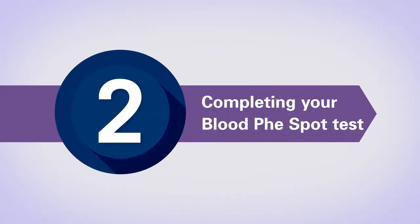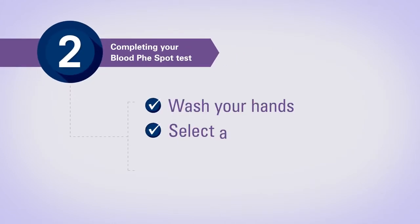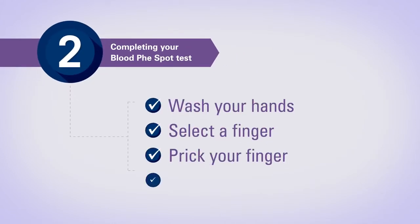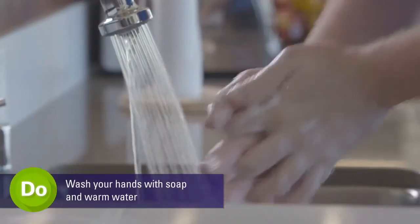You've filled out your personal information on your filter card and have the supplies needed to complete your test. We will now demonstrate how to perform your blood fee spot test. The following checklist highlights the basic steps needed to perform your blood test. We will have Bailey help us demonstrate these steps.